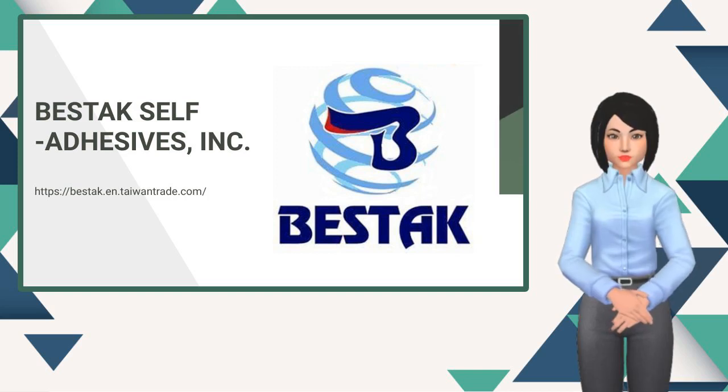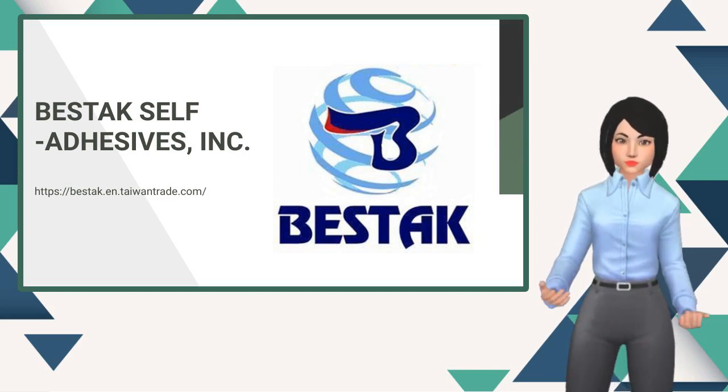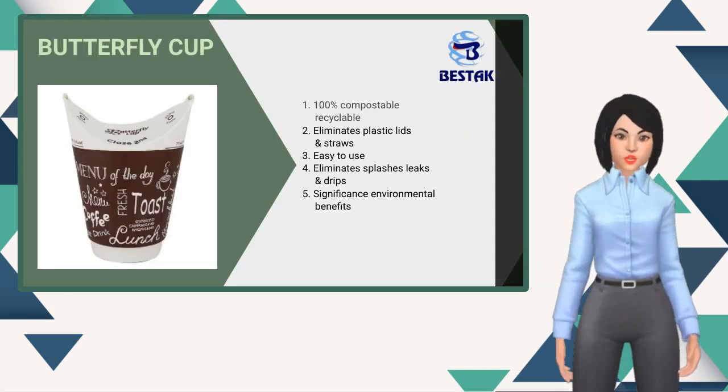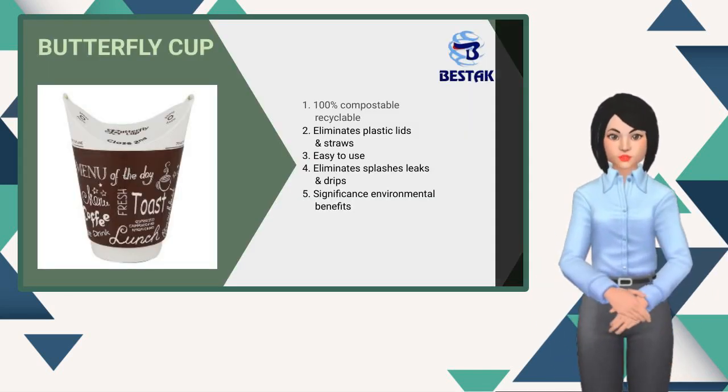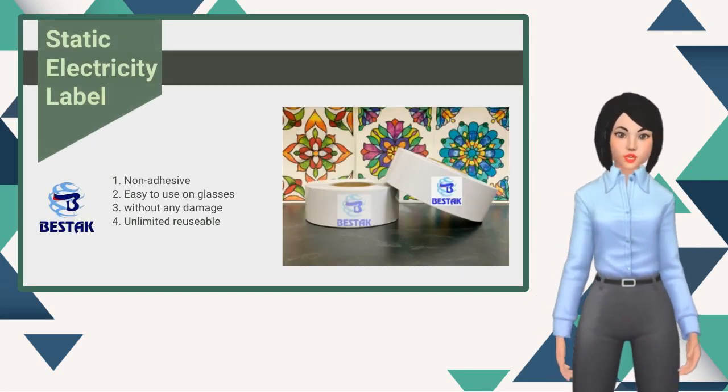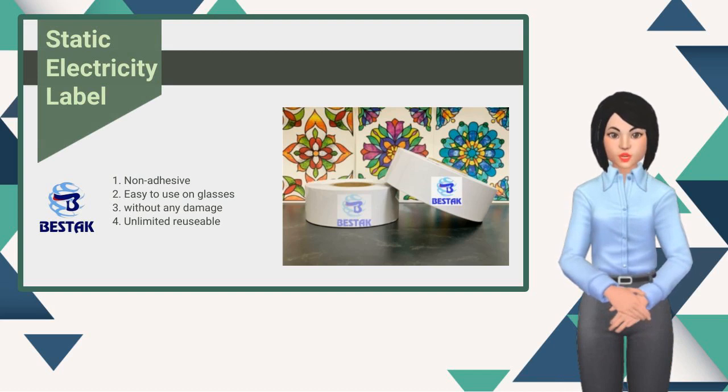Hello, how's your day? Butterfly Cup starts your new cafe lifestyle and better environment. Design your glasses on any special holiday by static electricity label.